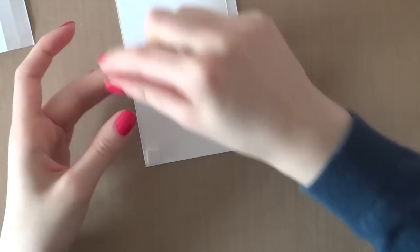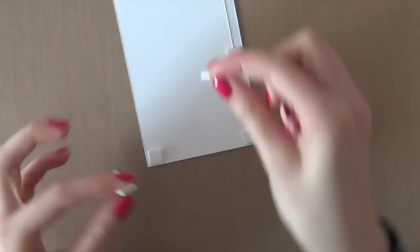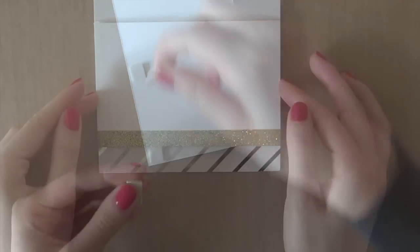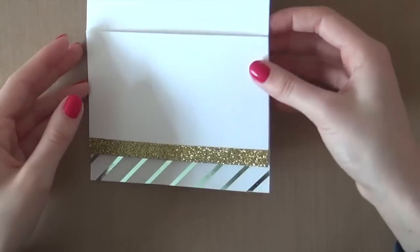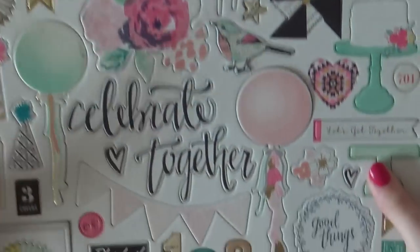Next, I am adhering the piece of paper on my card using some foam adhesive. Here I'm just adhering it onto my card. This card measures 4 and a quarter of an inch by 5 and a half.